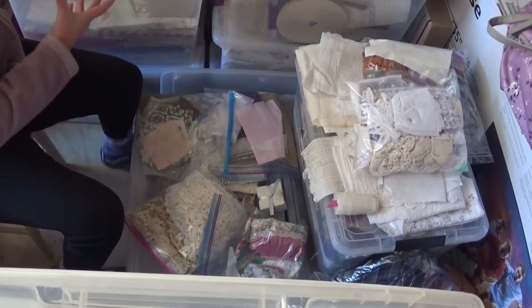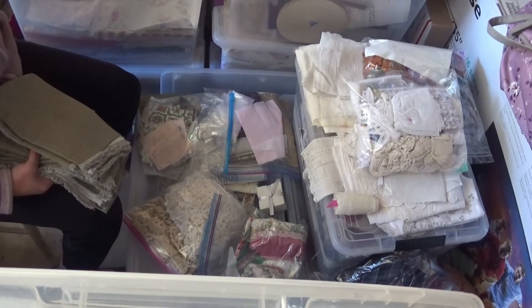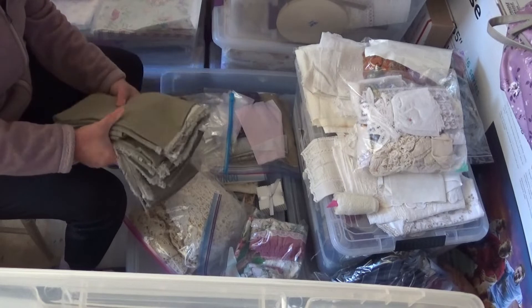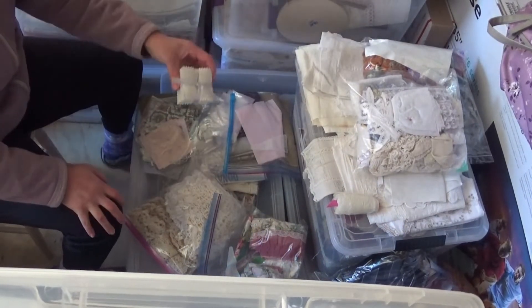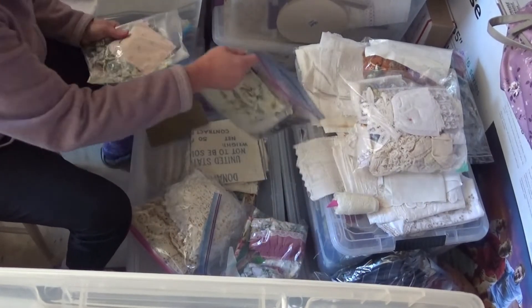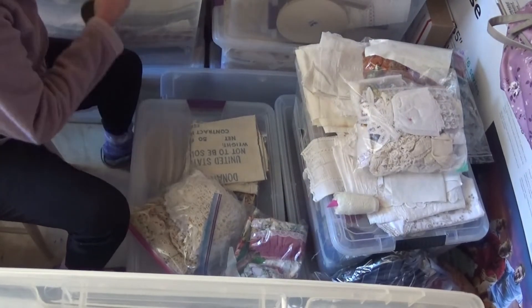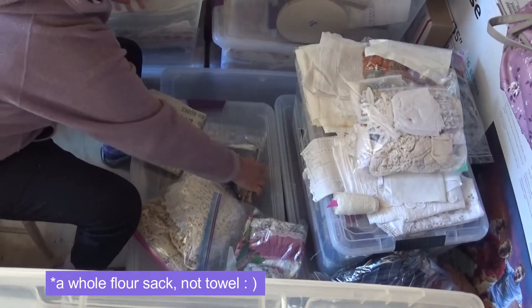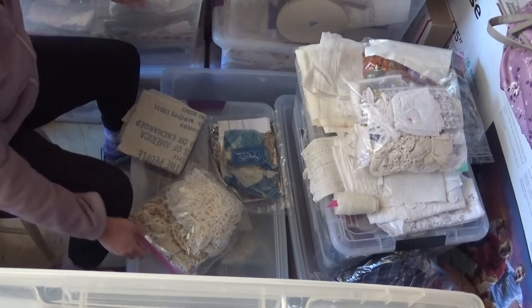In this tote I have fabric by the yard, fat quarters, and that kind of stuff — newer things you can buy now. This is some fabric I thrifted, so since it's basically by the yard I'll toss that in there. I have some of these bundles — I was going to put this in my neutrals but I'll toss it in here for now. Here are some fabric scraps — possibly some vintage fabrics — I'll toss those in here for now too.